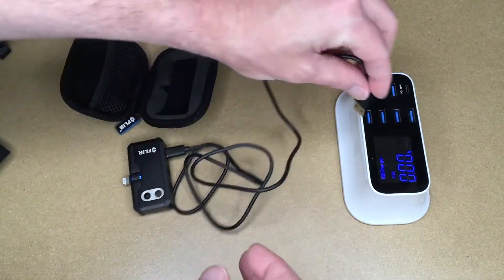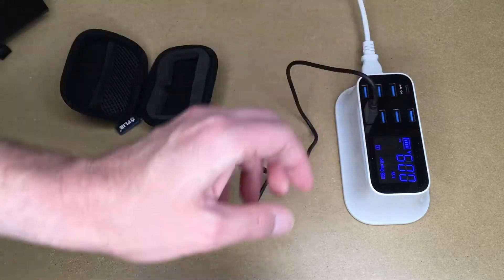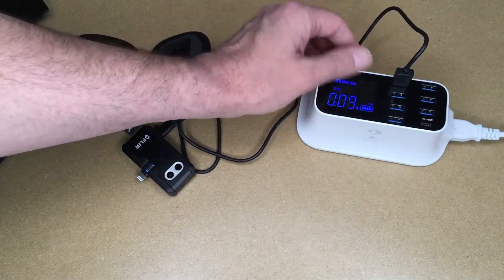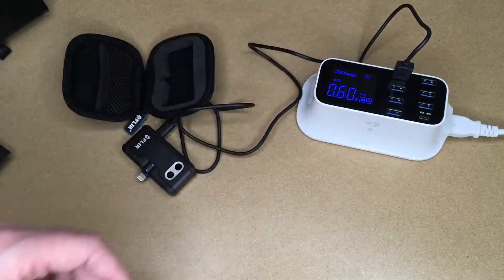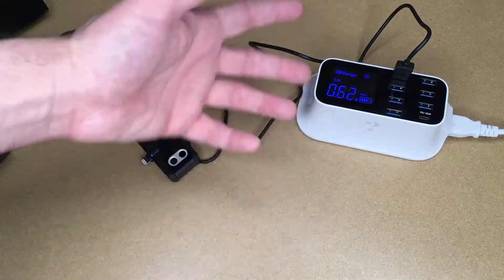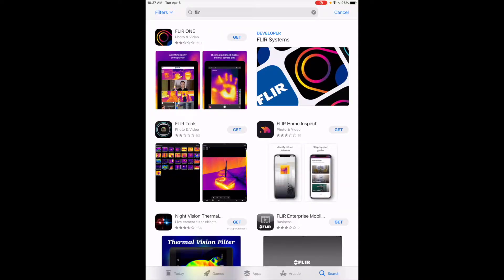I'll plug that in. According to the charger, it's charging at 0.62 amps — that can change over time. While that's charging, I'll download the app. I'm on my iPad, so I went to the App Store and searched for FLIR. If you're on Android, you'd go to Google Play. I found FLIR ONE and hit Get.